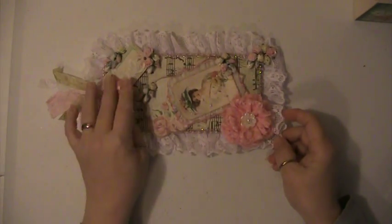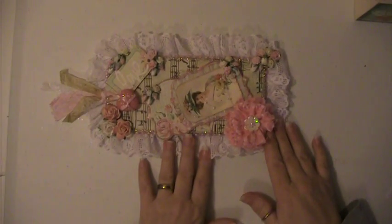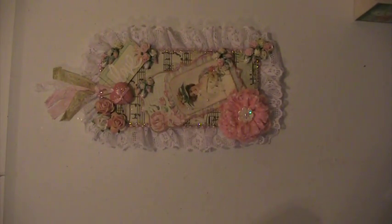I do hope that my swap partner likes this. I want to thank everyone for watching. If you have any questions or comments, please let me know and have a blessed day. Thank you.